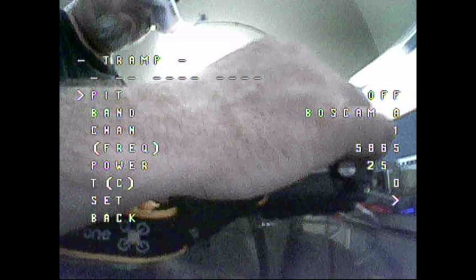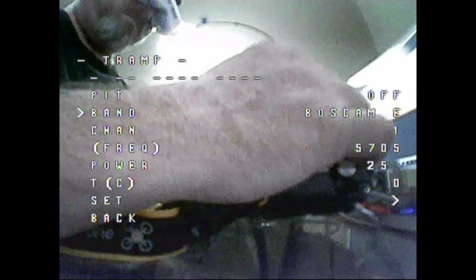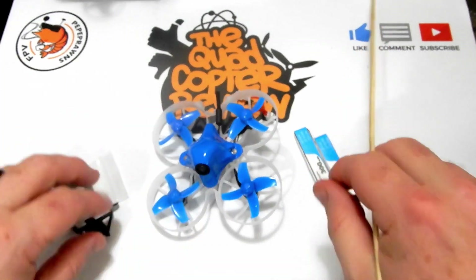This little guy does come with smart audio. Throttle stick center, pull left, and push the pitch stick forward and you'll come into the menu where you can change your band to your favorite band — I use E1 in my area. The power level is only at 25 milliwatts on this one, so we'll leave it, save and exit. And that's the quad itself.